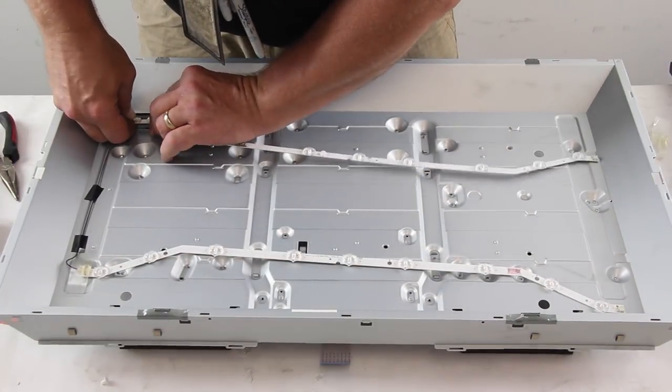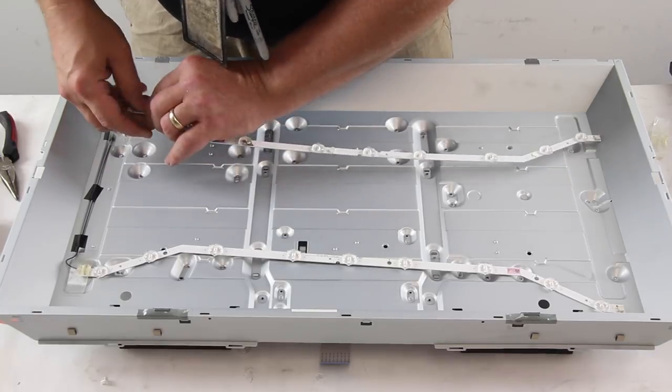Disconnect the LED strips from the power supply cable and remove them from the chassis.